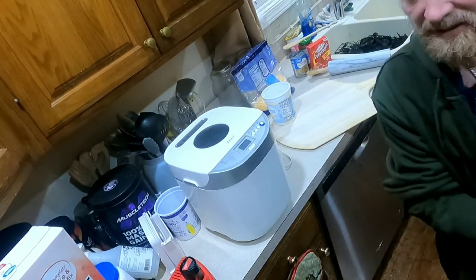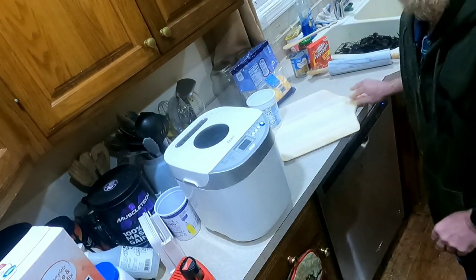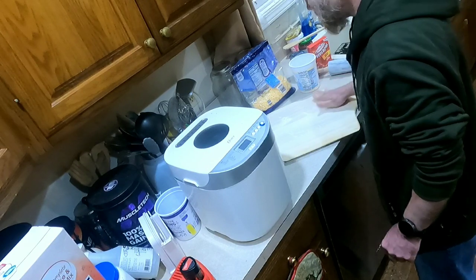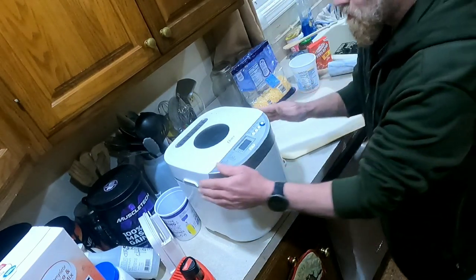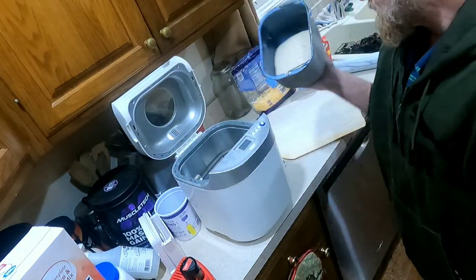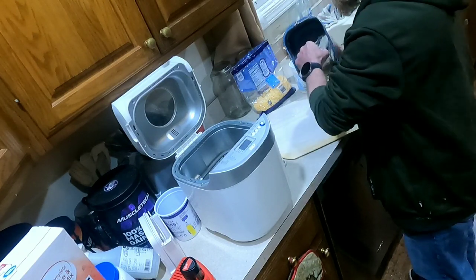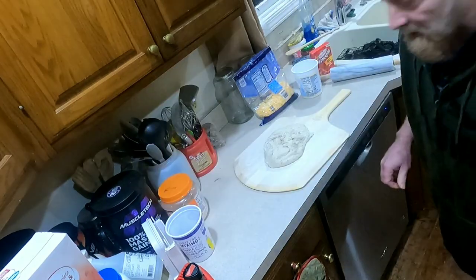I've got a pizza oven so I actually roll the dough out right on a pizza paddle. When the time is up you want to go ahead and get a floured surface, then take your dough out. The dough in there is going to be sticky, which is why I did that.